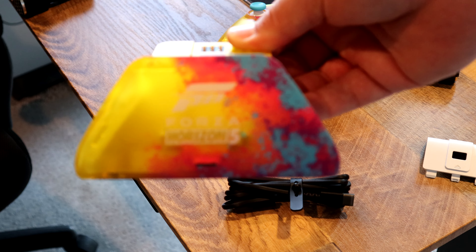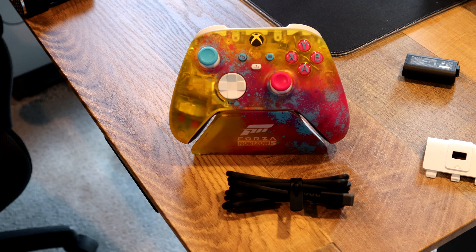But if you already have the Forza Horizon Special Edition controller, you might as well splurge that extra $10 and get yourself the best. It's not going anywhere — we have one more to add to the collection. Now the question is, will it make me better at Forza?